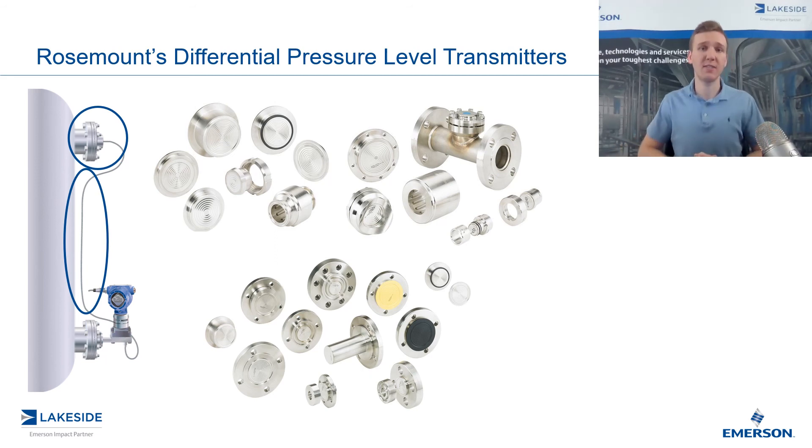The big advantage here is the fact that we don't have to be concerned with maintenance on wet and dry legs, we don't have to be worried about the transmitter plugging, and we also have more flexibility in terms of temperatures, pressures, and material compatibilities — and that's why we utilize a seal system over wet and dry legs.